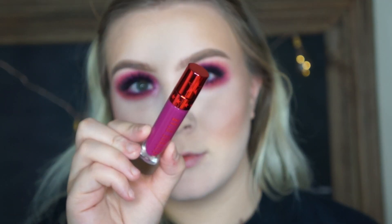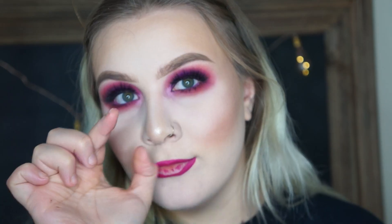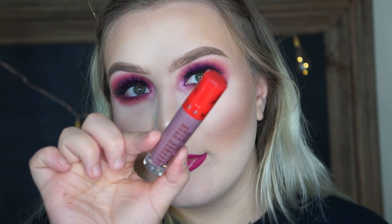For lips, I'm first going to take the Jeffree Star Velour Liquid Lipstick in Problematic and I just outline my lips with that leaving the center bare. And then for the center, I take the liquid lipstick Sagittarius just so it can be like an ombre lip — something fancy.